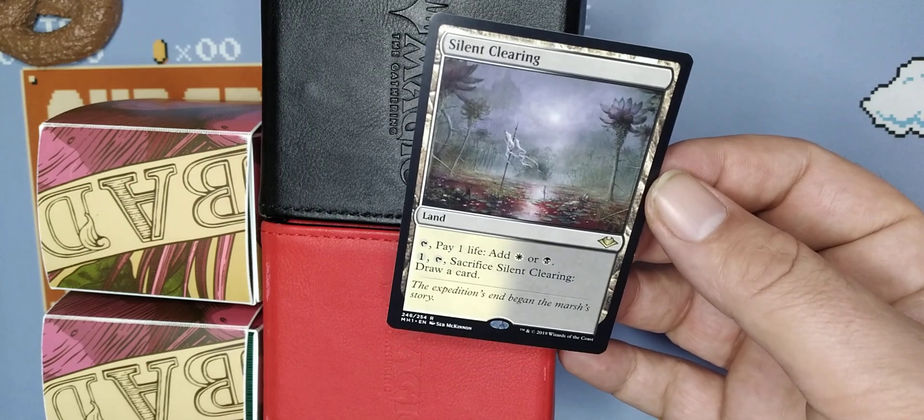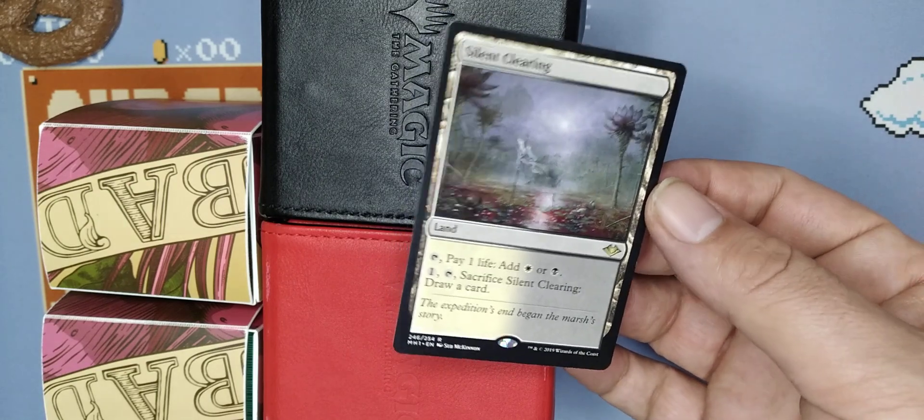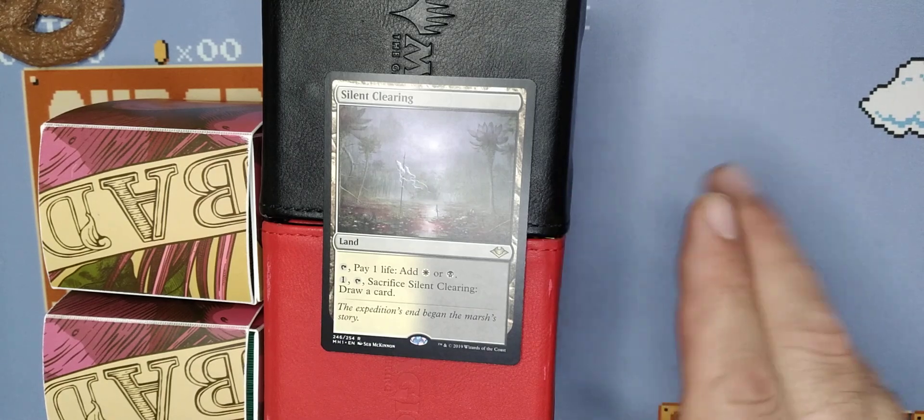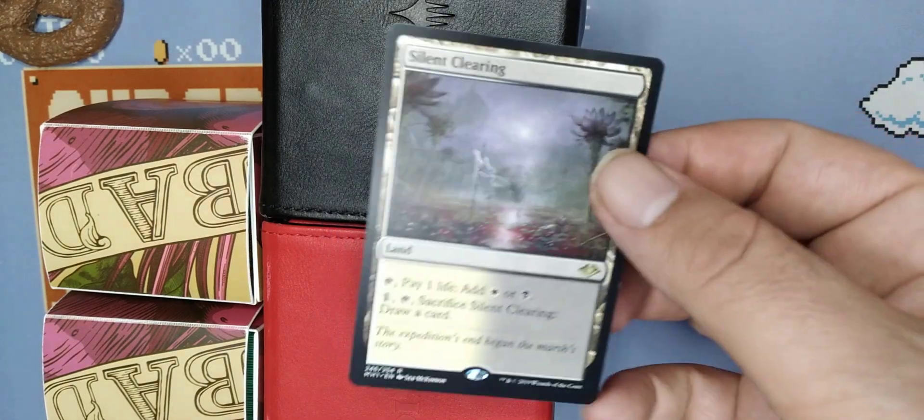And then pay one life, add a white or a black mana, comes in untapped — that is very good. It fixes your mana nicely, and for the right price.